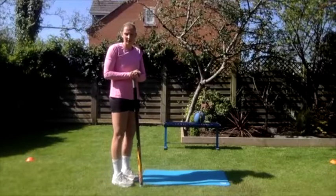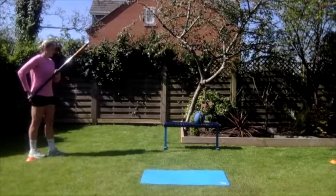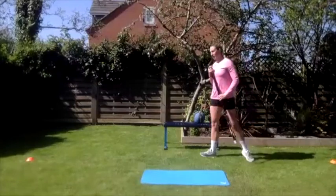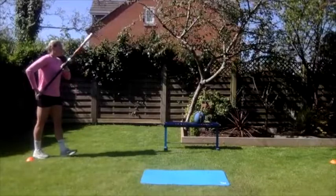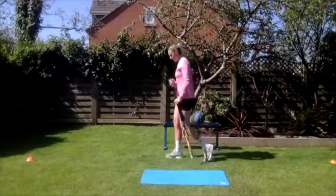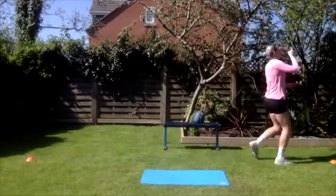Now we're going to do that same drill but progress it — rather than halting at each position, once you've mastered where the pole needs to be, it should be done continuously. Four steps, continuous plants walking. Hitting those same key positions — drop, armpit, head, stretch — but it's continuous. The key is you want it to be flowing, not jerky and stopping. It's got to be a fluid movement.